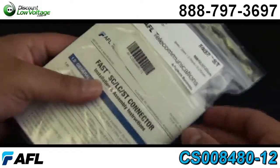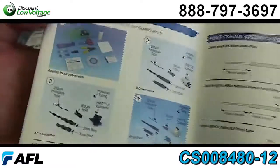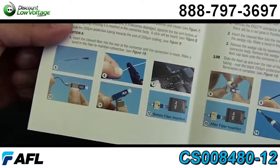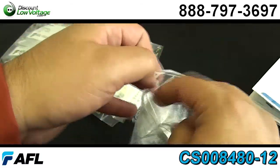From the manufacturer they're packaged as 12, and this is their part number CS008480-12. When you order them as 12, the installation instructions are included, but you can also order them individually. You can download the instructions off our website in PDF format.